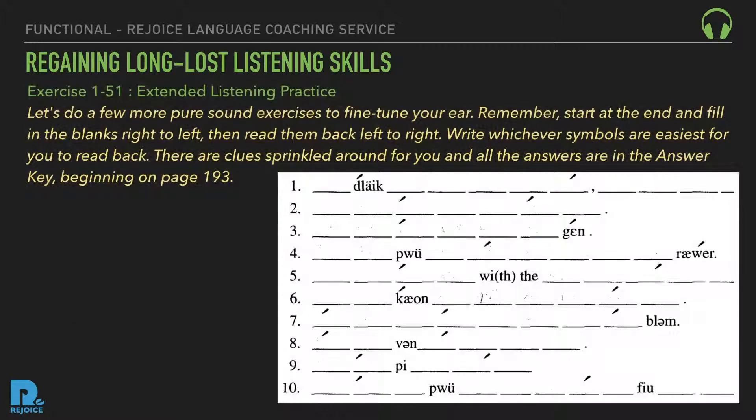Exercise 151: Extended listening practice. Let's do a few more pure sound exercises to fine-tune your ear. Remember, start at the end and fill in the blanks right to left, then read them back left to right. Write whichever symbols are easiest for you to read back. There are clues sprinkled around for you, and all the answers are in the answer key beginning on page 193. Listen: diye... one bull... one bull... su pa doll... pa... pa i date duh... vi ha T...